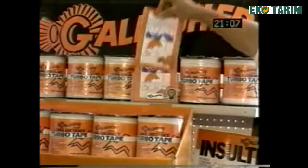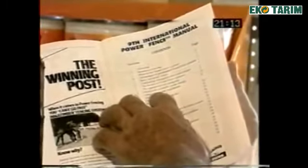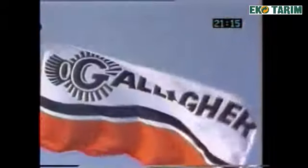For more information on fence construction or specific components, refer to the latest edition of the Gallagher Power Fence Manual or contact your nearest Gallagher Power Fence dealer.